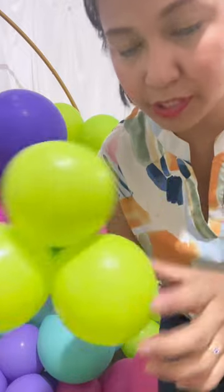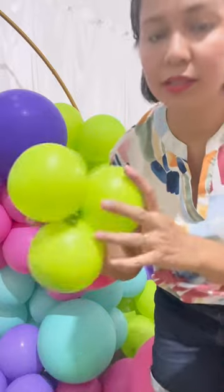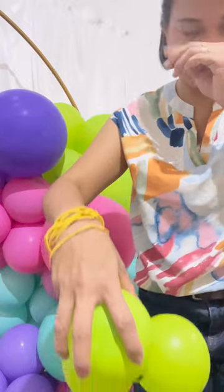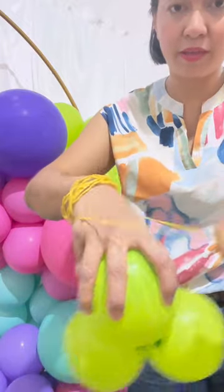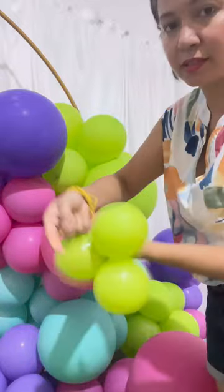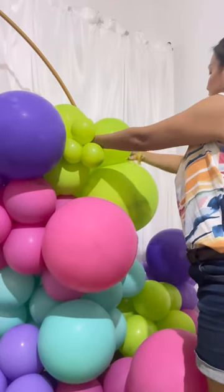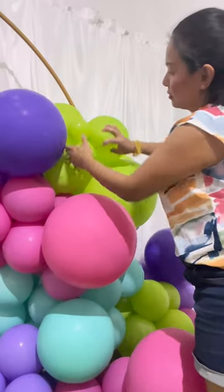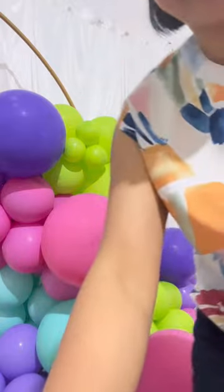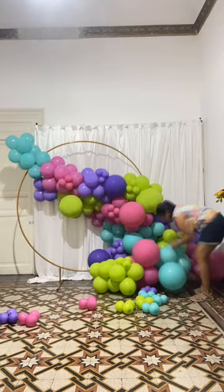When you attach your triplets, be sure that all the necks are hidden. I keep rubber bands on my wrist — grab a balloon and then put my triplets on top of the same color for it to look refined and in order.